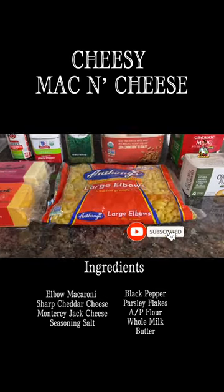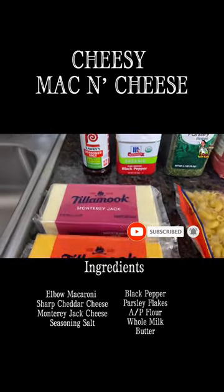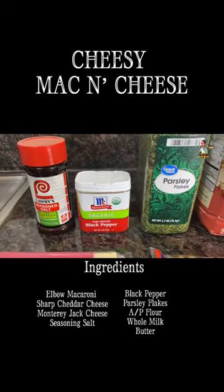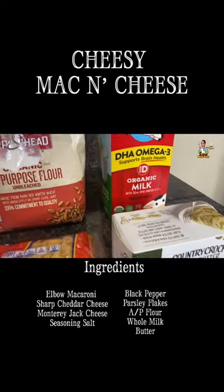Okay guys, here are the ingredients for our Cheesy Mac and Cheese. You'll need one pound of elbow macaroni, one pound of sharp cheddar, one pound of Monterey Jack, low sodium seasoning salt, black pepper, parsley flakes, flour, whole milk, and lastly, some butter.